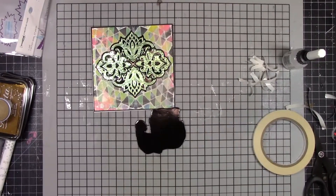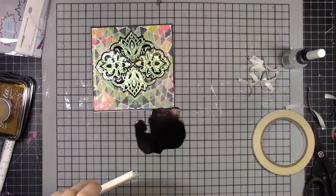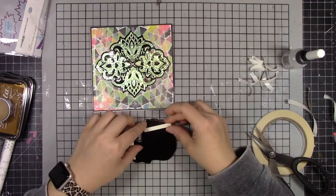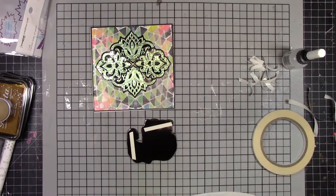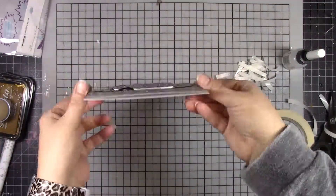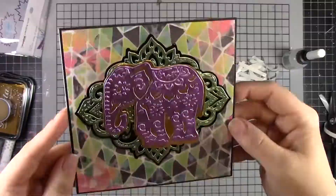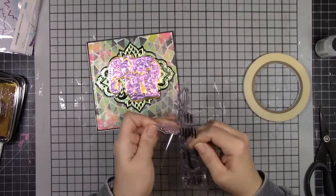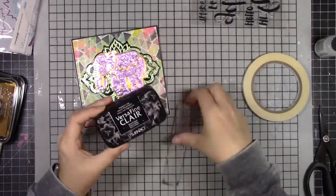For the elephant, I'm using foam raised double-sided adhesive so that it will pop off the page a little and have some separation from that background. It's a busy background and a busy elephant, but I think with the contrasting colors and style, it looks really beautiful and elegant. I really love this card.